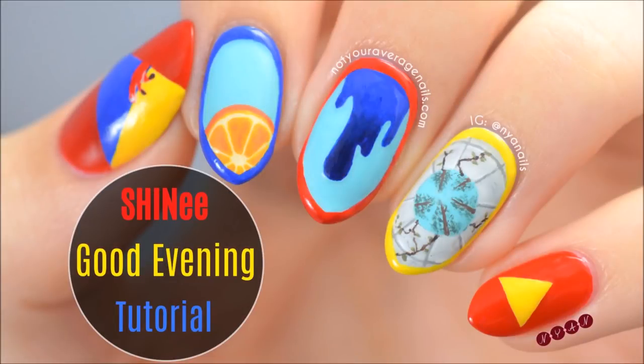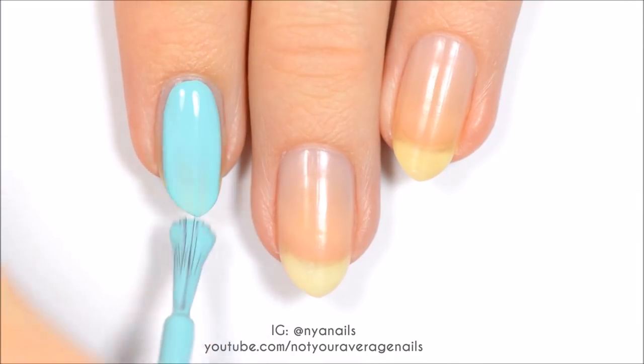Hey guys! Today I'm going to be showing you how to recreate my shiny Good Evening inspired design. Start off by painting